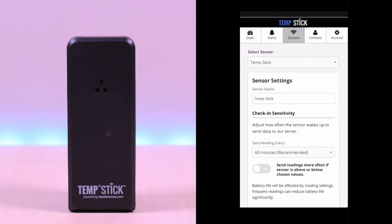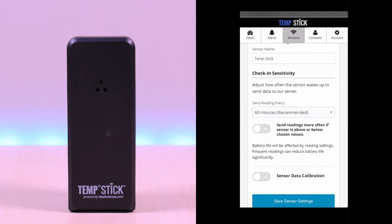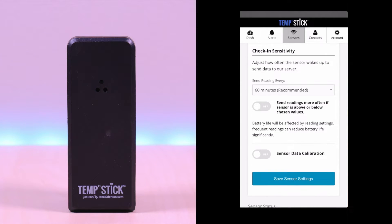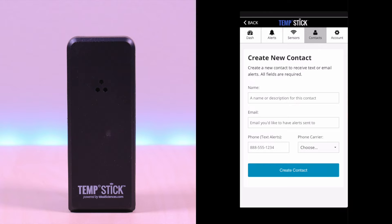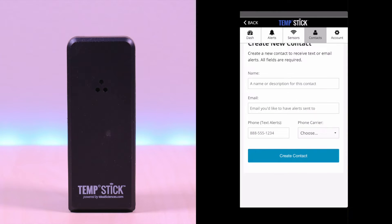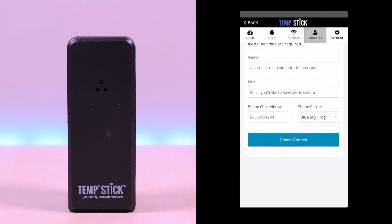Under the sensor options, you will find the settings for your sensor. You can rename it, modify the frequency of check-in, and calibration. Keep in mind that modifying the check-in will affect the battery life. The contacts tab allows you to create contacts for the alerts. You need to create a contact and assign an alert. Here you see the fields for name, phone, email, along with the phone carrier.